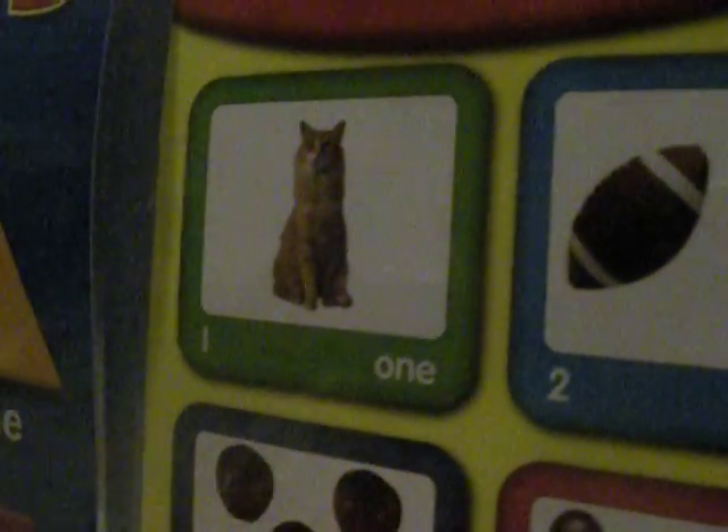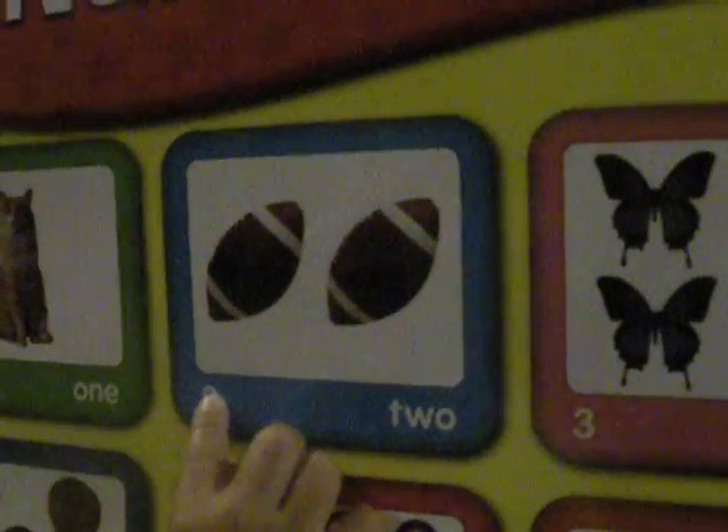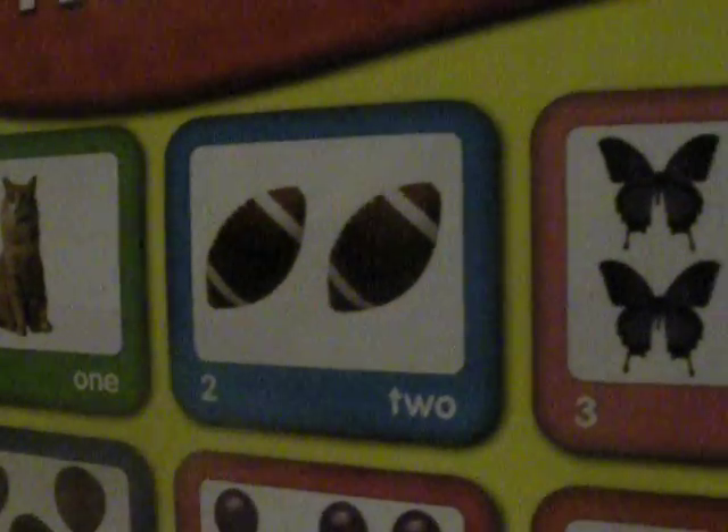What is it? One tip. Good job. What about this one? Ball. One. Two. Ball. Good job.